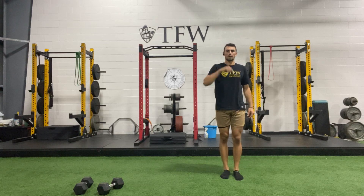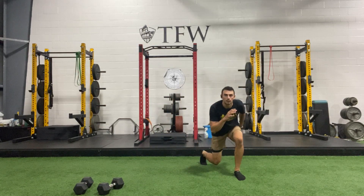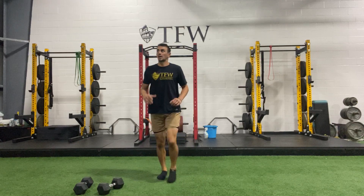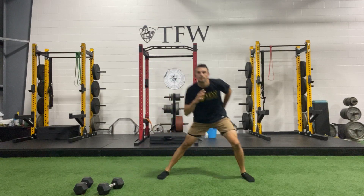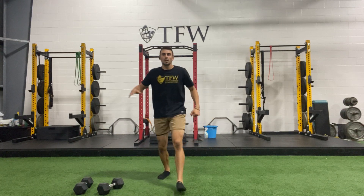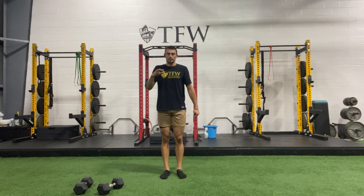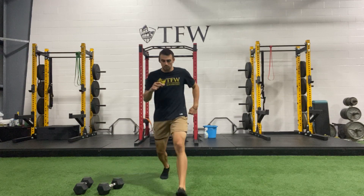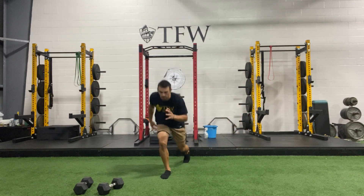We've got one more round — one more set. Ready: forward, sideways, and back. Now the other side — forward first, sideways second, reverse back. Forward, side, and back. Make sure those feet are fully planted; don't let this leg creep out of position. One more time going all the way around — forward first, side second, back last.